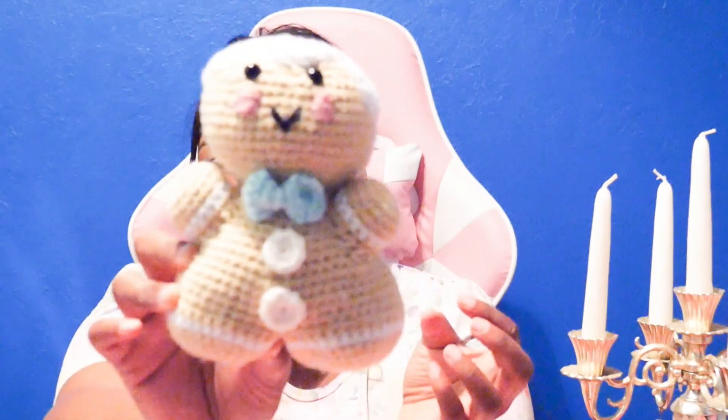Isn't he adorable? I love him so much and he didn't take long to make. I'm thinking about making maybe 10 or 15 of them throughout the year so I can put them on my Christmas tree next year — let me know if you think that's a good idea! The other thing I created is going to be this gingerbread man purse — you guys can see a theme; I was really into gingerbread men for Christmas.